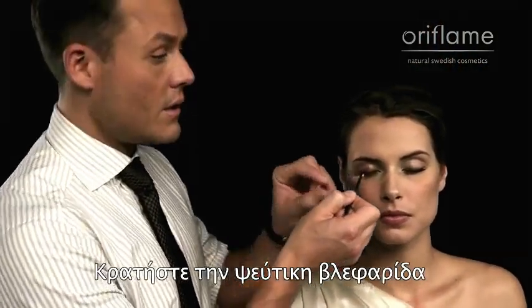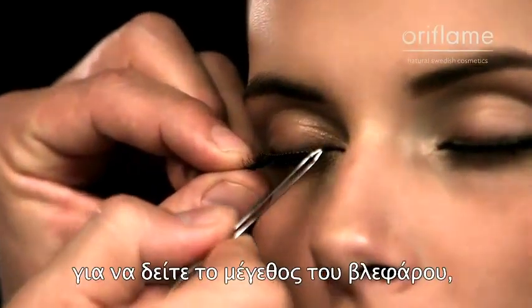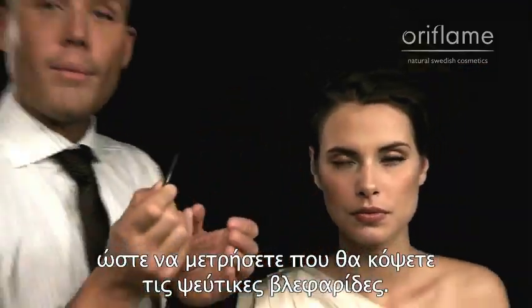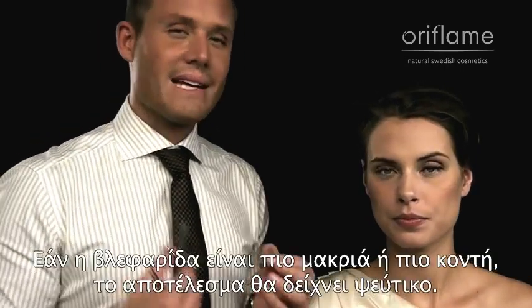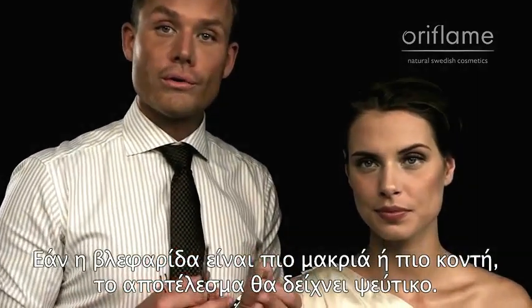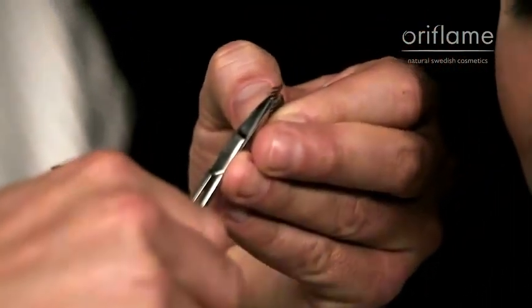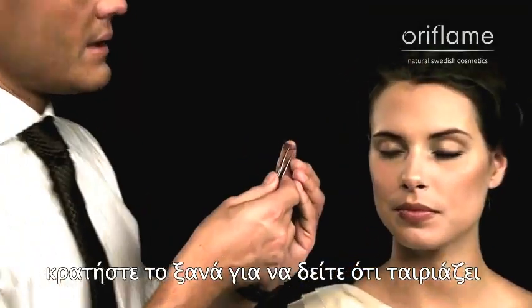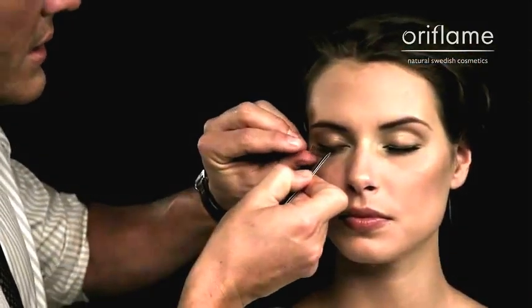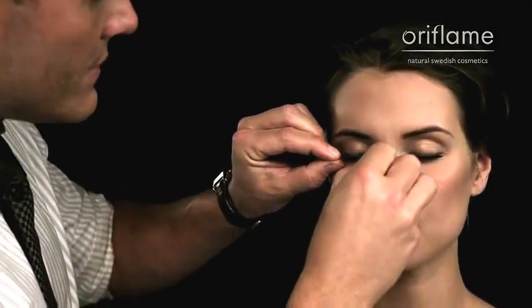Gently hold up the fake lash line to the natural lash line and to the size of the eye so you can measure and then trim the fake lash line, because we all have different size of eyes and you want to have a perfect trim. If the lash line is going to be too long or too short, it's going to look fake. So trim off the edges, hold up again to see that it matches and has the right size — and it does.